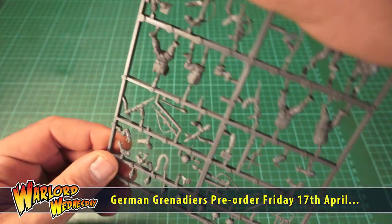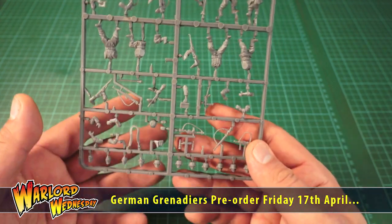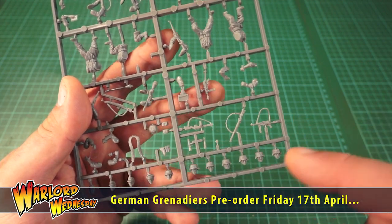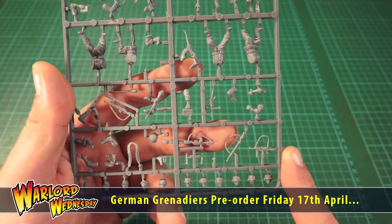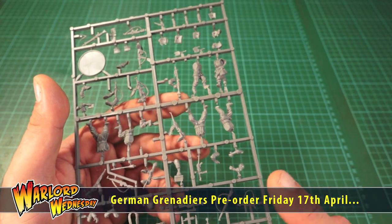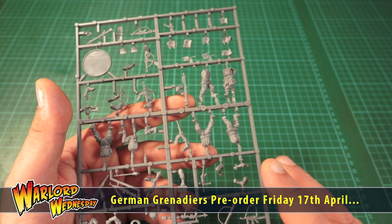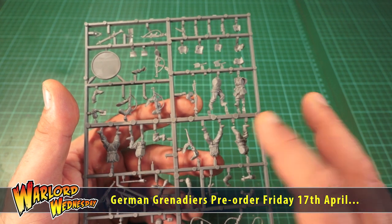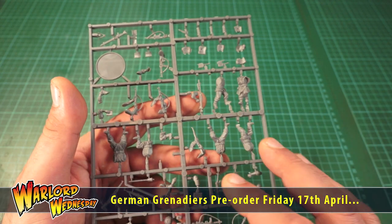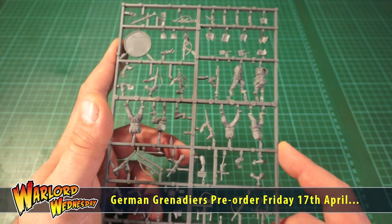So what have we got on this sprue? Let's have a quick look and spin it around. This is due to come out for pre-order this coming Friday. There's some amazing bits and pieces on here. Basically the great thing about the sprue is it can be used as late war German troops as well. It contains the usual mix of rifles, SMGs, assault rifles, LMGs, Panzerfaust, stick grenades, ammo boxes, binoculars and a whole host of pouches, gas mask cases and other bits and pieces.